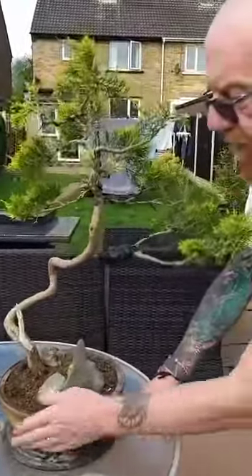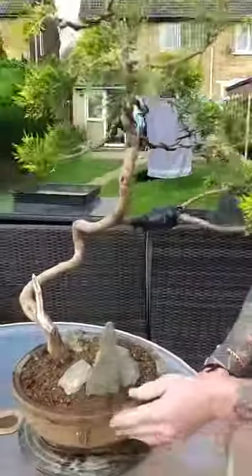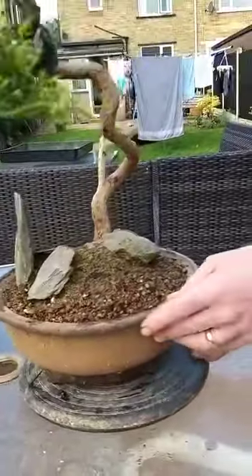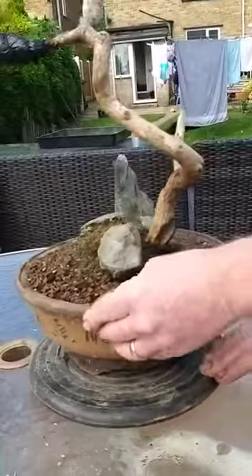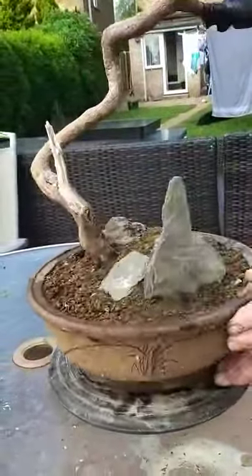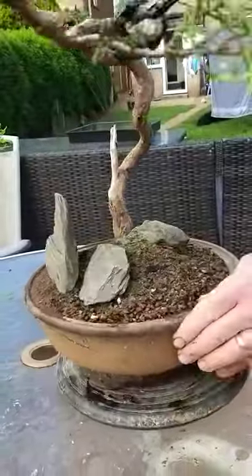Now, I repotted this one yesterday, so it's just got a rock formation around it. I'll post some photos of this one later, because I've got quite a big collection of photos of them.